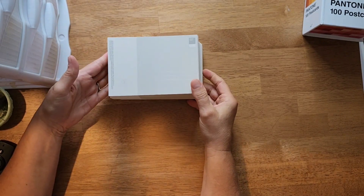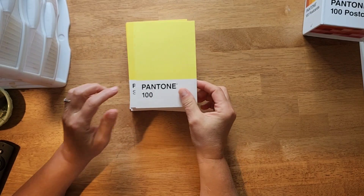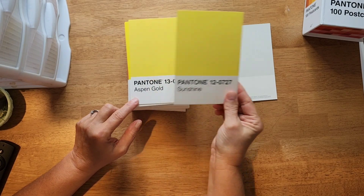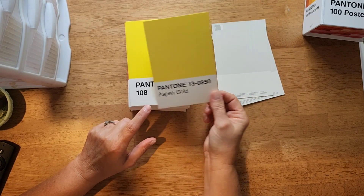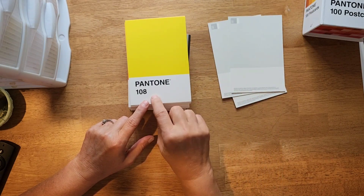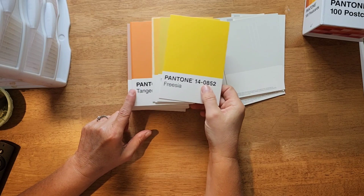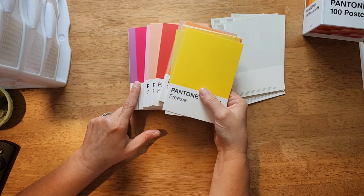...is a basic postcard. This first one just says Pantone 100, and then you get into the color. They give you the number and the color name — some of them just have the number without the name, like this one just says Pantone 108. It's basically a rainbow of Pantone colors.